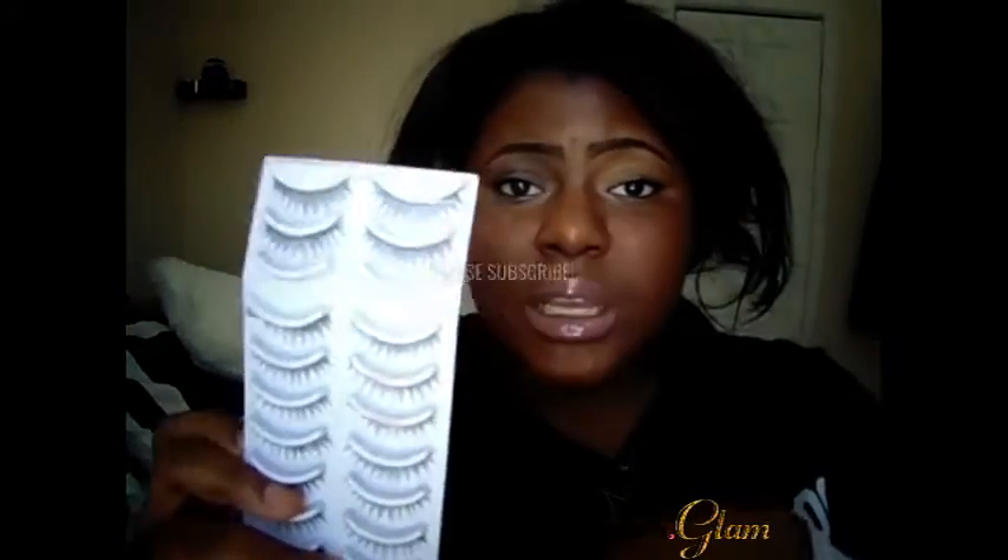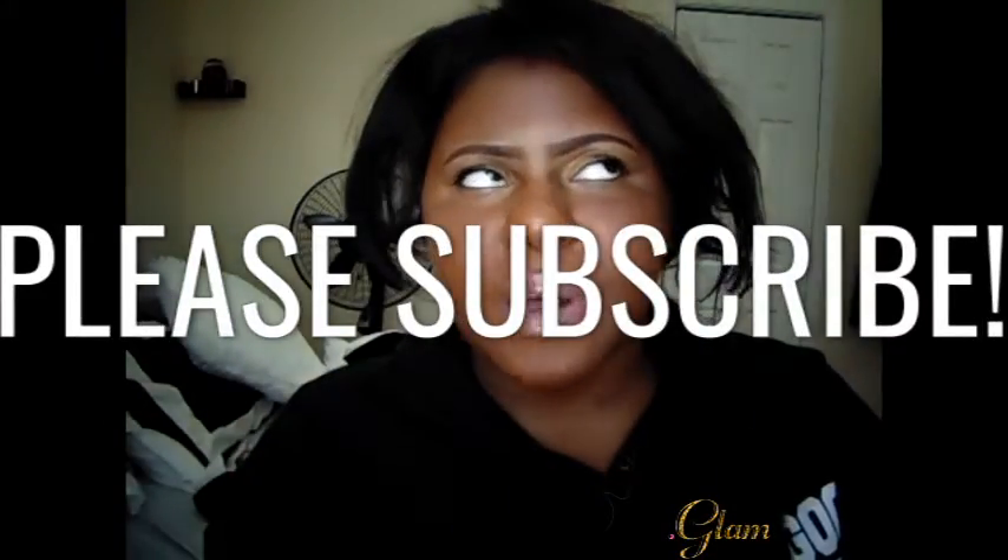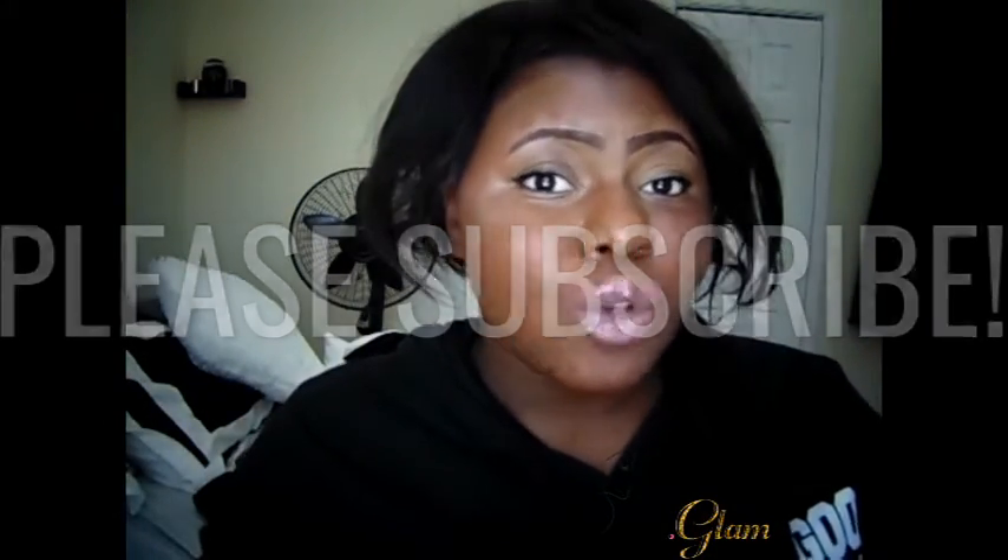I will put a link below. These Bella Hair lashes are what I have — it comes with six different styles, 10 on each strip for about $15. I talk about these lashes a lot. If you want to practice, that's an affordable way to start rather than going to the beauty supply store where you're possibly spending $3.99 for one.